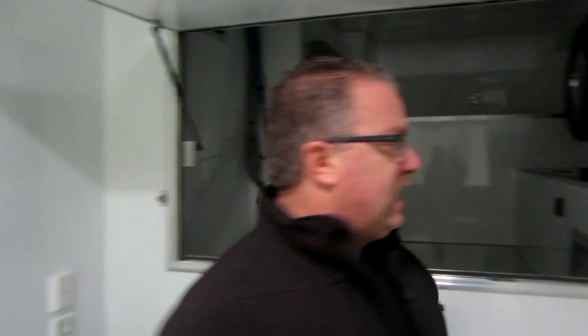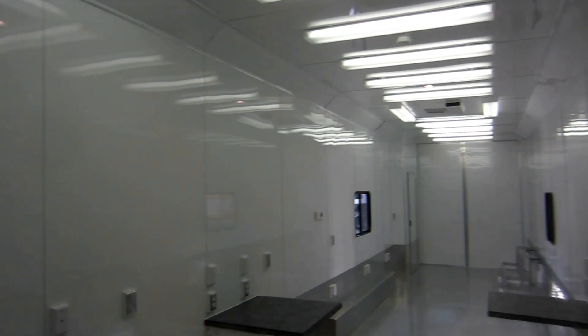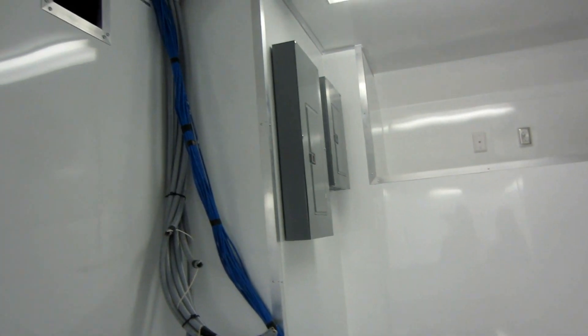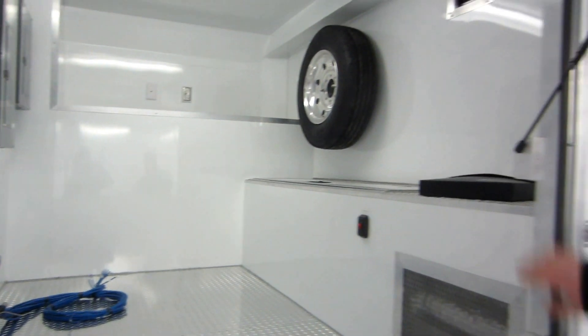We have some 12-volt lighting inside. When the generator is not started, the 12-volt lights will run; as soon as the generator comes on, there are lots of 110-volt lights in this trailer. Up in the front is kind of our utility room — we've got a big 100-amp electrical service. These are all wire runs for the CAT 6 cable for the computers and then some extra wire runs for some of the electrical stuff.